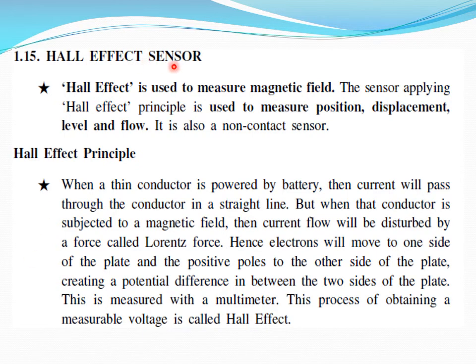Hall effect sensor. The Hall effect is used to measure magnetic fields. A sensor applying the Hall effect principle is used to measure position, displacement, level, and flow. It is a non-contact type sensor.